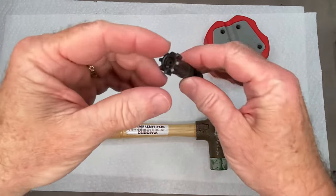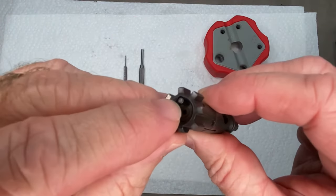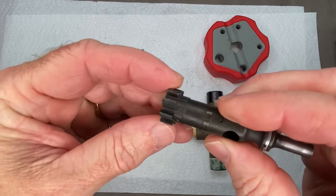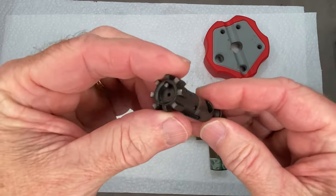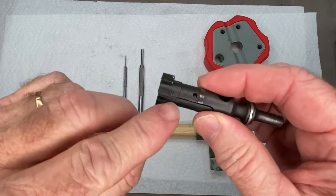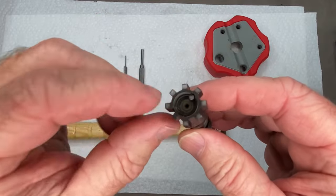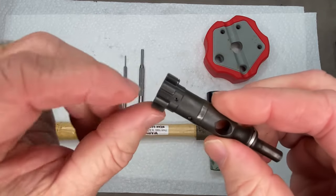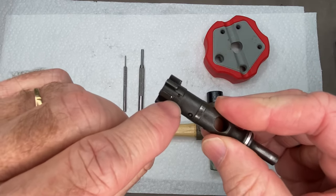I'm going to show you how I remove the ejector plunger and ejector spring from an AR-15 bolt carrier group, as well as the extractor. But mostly the most difficult part is to get this ejector out of there because of the spring pressure and the small roll pin that holds it in there.